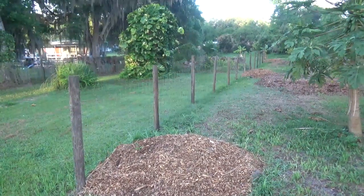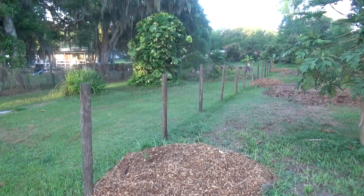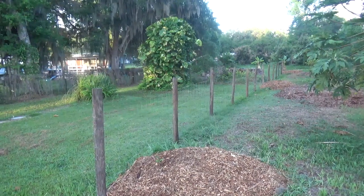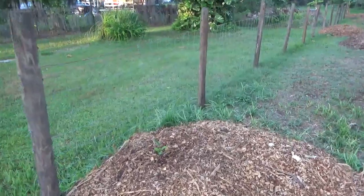Today is March 28th and I'm doing an update on our passion fruit trellis. I finally got the passion fruit in and hardened them off for a couple weeks, and now I've got them planted last night.